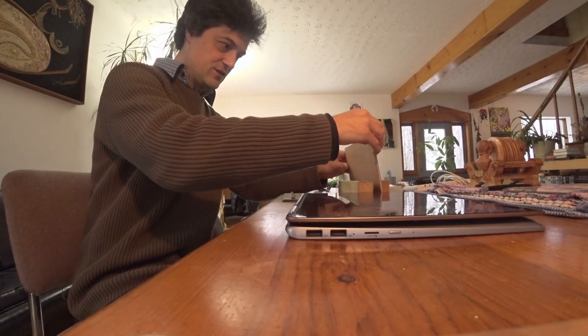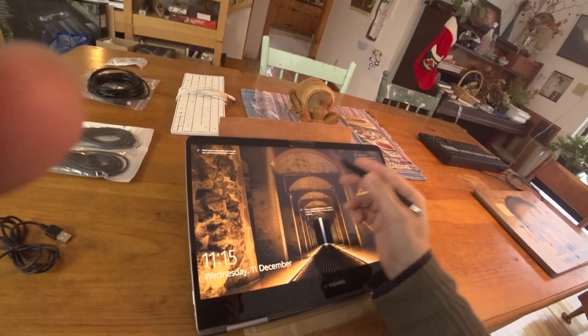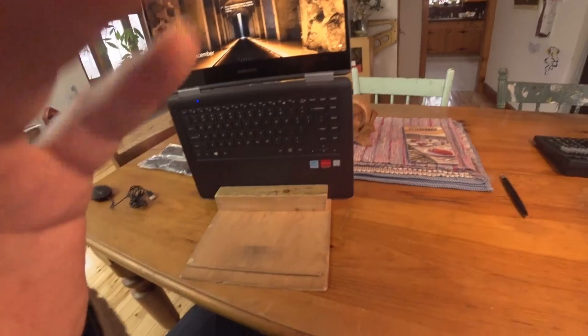So this piece of wood — dual purpose. One, it allows you to set it up like so, and you've got yourself a handy little drawing station. But you don't always want to be drawing. If you want to be typing, what do you do? Well, you unfold it this way and it slides in like that.